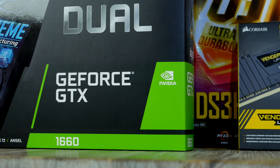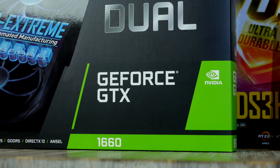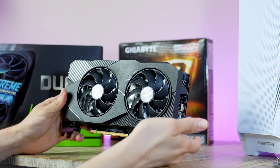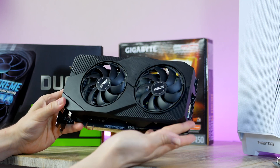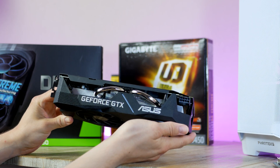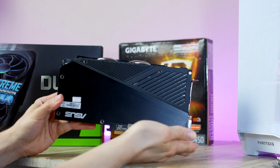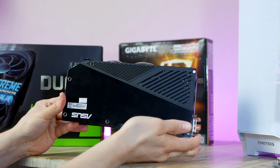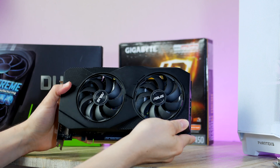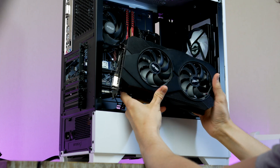Now it is finally time for the part you've been waiting for — the graphics card. This is the GeForce GTX 1660 from Asus using the dual cooler with a nice sleek backplate. The 1660 comes with 6 GB of GDDR5 memory on a 192-bit wide bus and it's a 1080p beast of a graphics card. Thanks to the 1660 only consuming about 130 watts, it's perfect for smaller and cheaper PC builds with limited air ventilation.